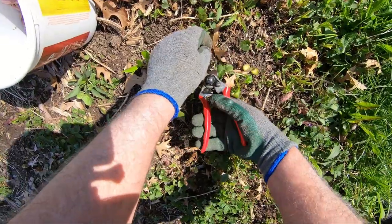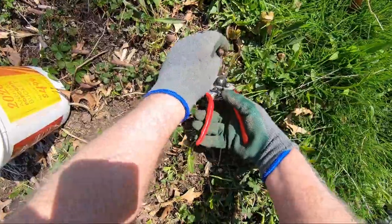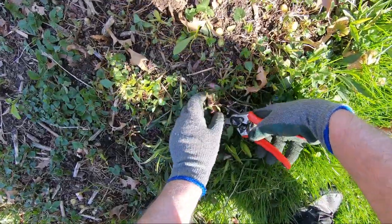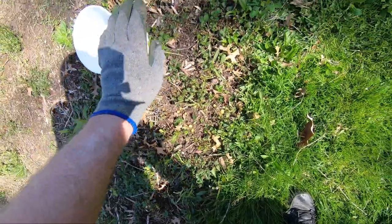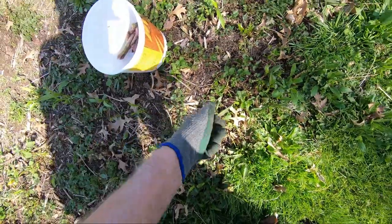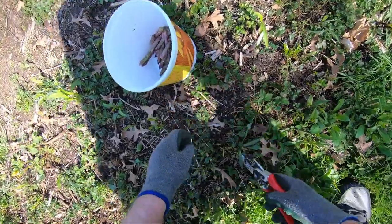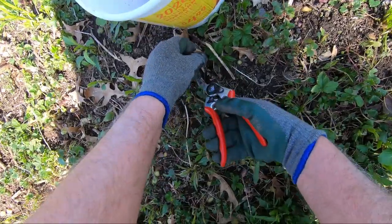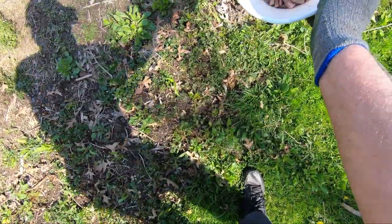I waited until probably close to Christmas when I cut it back. This year what I did was left it maybe a foot tall, so that this spring when the stems browned out I was able to pull those out. If you cut it too short, come in here in the spring and you're trying to work around those sharp brown stems, and that doesn't work too well.